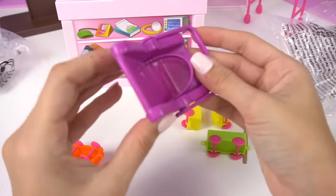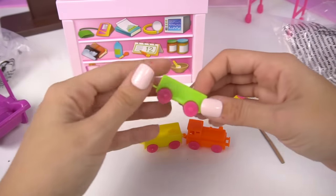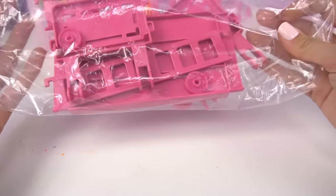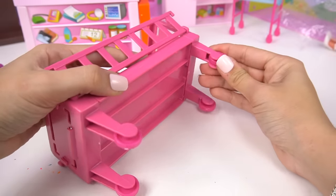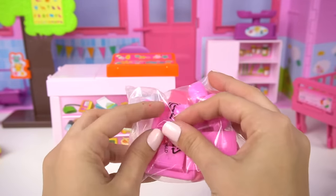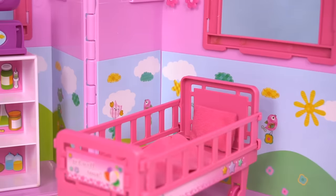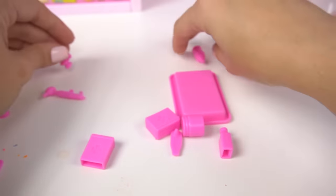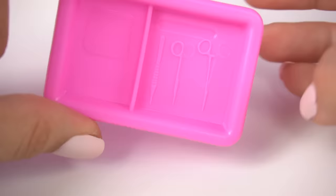We have some more accessories here. We have a little baby car seat and some toys — a little choo-choo train and a little truck. Here we have the hospital bed. We have a little bag of accessories: a blanket and a pillow for the hospital bed. And some tools for the doctor, like a stethoscope, a tablet, injection, baby bottle, thermometer, band-aids, some more medicines, and a cool little tray.